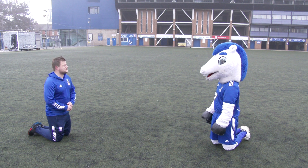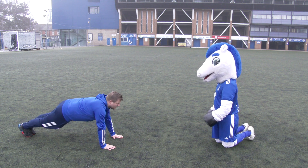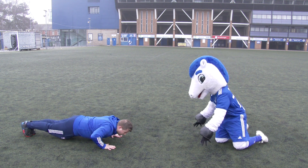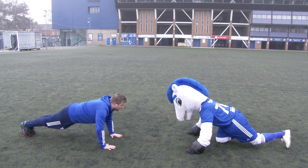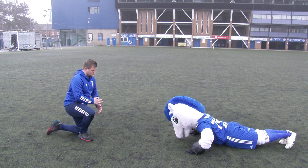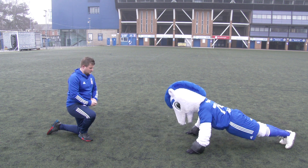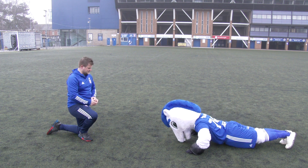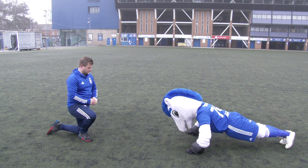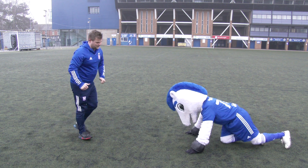Exercise number four — we're going to do some press-ups. Put your hands on the floor shoulder-width apart, nice straight back, go down in a controlled manner, touch chest to the floor, and up in a nice controlled manner. Can you do 10 of those for me? One, two, three, four, five — look how controlled he is — six, seven, eight, nine, ten. Well done, Bluey. Good effort.